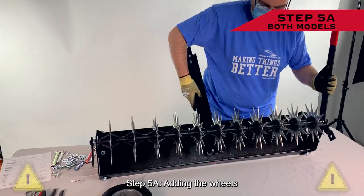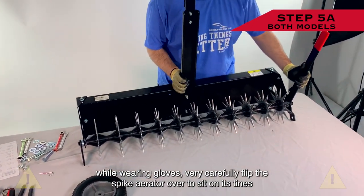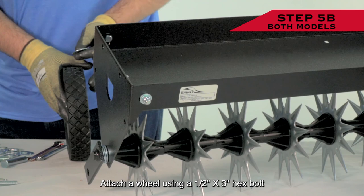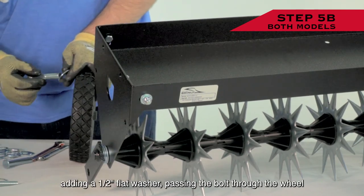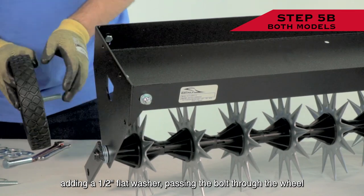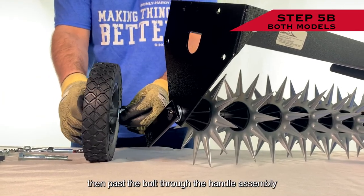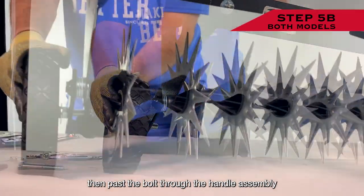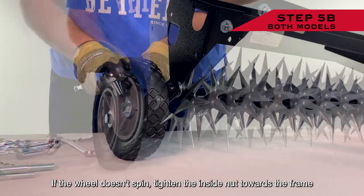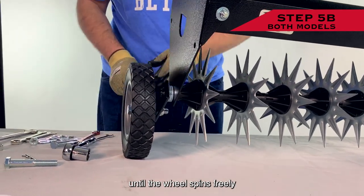Step 5a: Adding the Wheels. While wearing gloves, very carefully flip the spike aerator over to sit on its tines. Step 5b: Attach a wheel using a 1/2 inch by 3 inch hex bolt, adding a 1/2 inch flat washer, passing the bolt through the wheel, adding another 1/2 inch flat washer, a 1/2 inch hex nut, then passing the bolt through the handle assembly. Secure in place on the other side of the handle assembly with a 1/2 inch hex lock nut. If the wheel doesn't spin, tighten the inside nut towards the frame until the wheel spins freely.